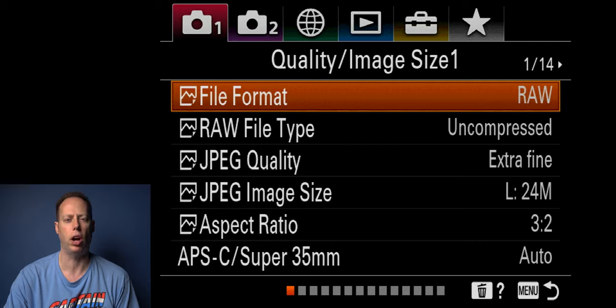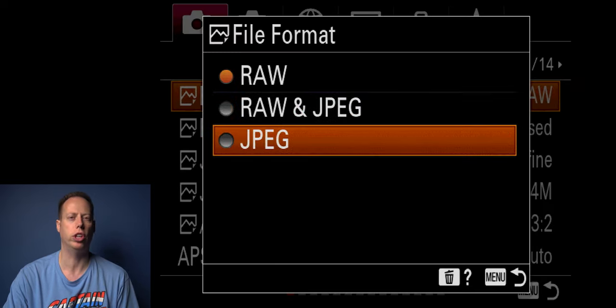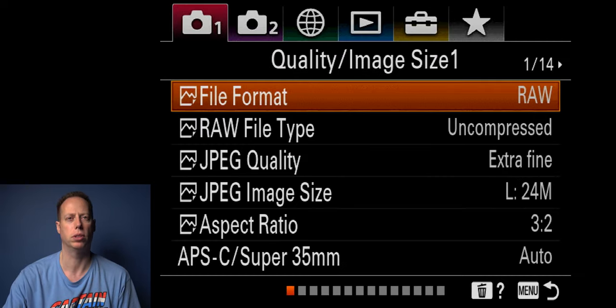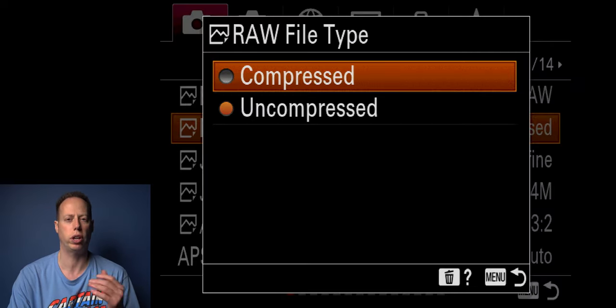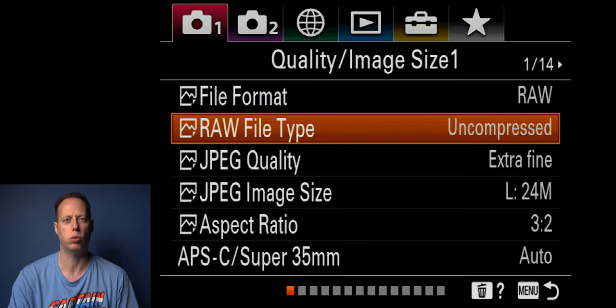First things first, I shoot everything in RAW. RAW is going to give you the best dynamic range out of this camera, so RAW is the way to go. You can always do RAW plus JPEG or just JPEG, but I prefer RAW — it gives you more flexibility in post. Everything I shoot is uncompressed RAW. You can shoot compressed RAW, which shrinks file size, but it won't give you the full capabilities of RAW. So pick uncompressed RAW.